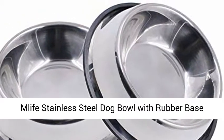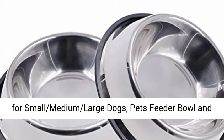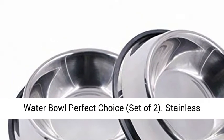Mlife Stainless Steel Dog Bowl with Rubber Base for Small, Medium, and Large Dogs — Pets Feeder Bowl and Water Bowl Perfect Choice, Set of 2.